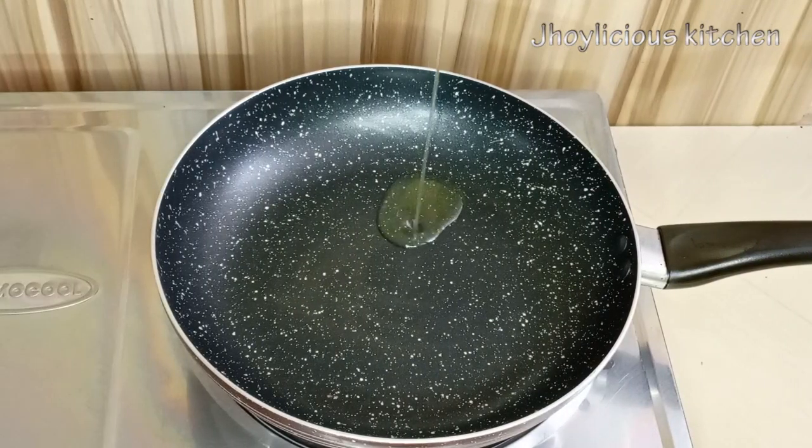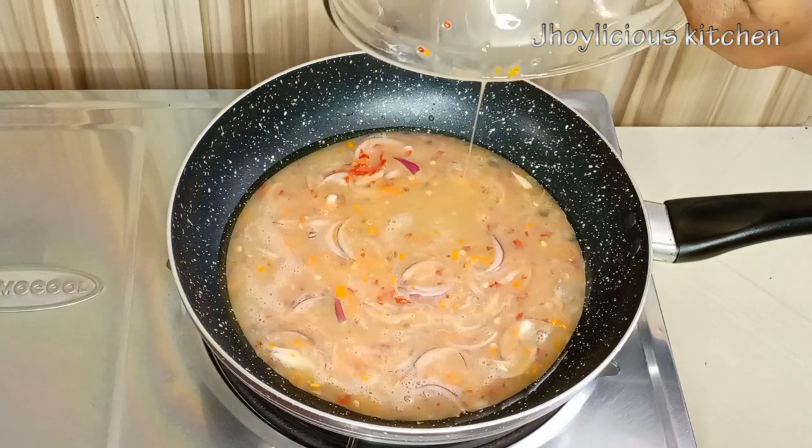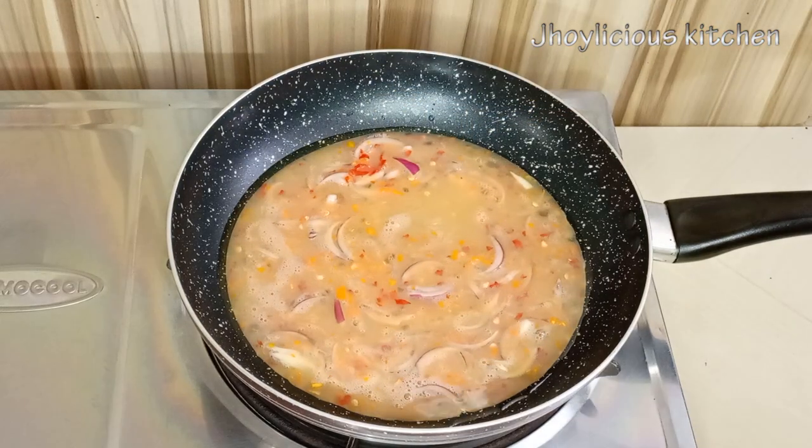Next, I'll just heat up my pan on medium to low heat. I'll be adding a little vegetable oil to it, then transfer the egg and allow it to fry.